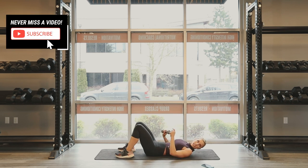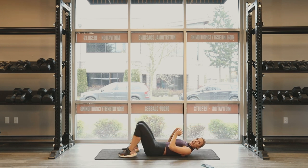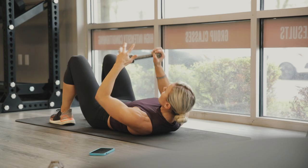We're going 15 seconds off. Then our next one is gonna be flutter kicks. You're gonna hold the dumbbell right above your head and I'm doing a flutter kick out. Five, four, three, two, one. Let's go.